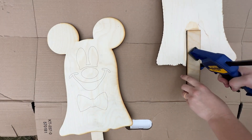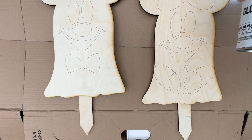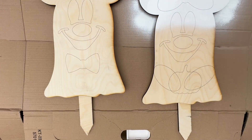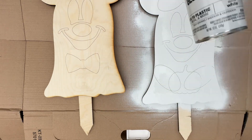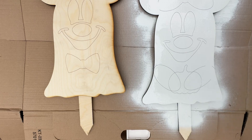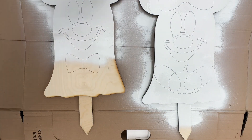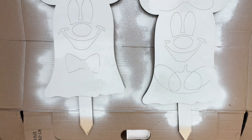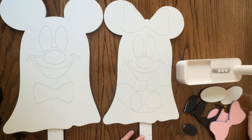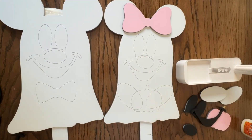Now that they're dry, we're going to flip them back over and paint them. Looking back, I do wish that I had not scored where the pumpkin would go. I thought when I painted over everything it would cover the lines and you wouldn't be able to see them, but you can faintly see them up close, though not from a distance. That actually didn't happen — you can see when I spray paint it that the lines still show up pretty well. I wish I had not scored the pumpkin piece, but I am glad I scored everything else because it really helps with placement when you go to put everything together.